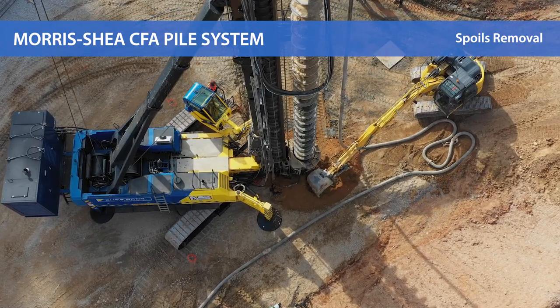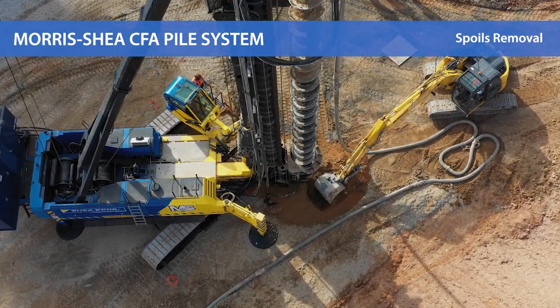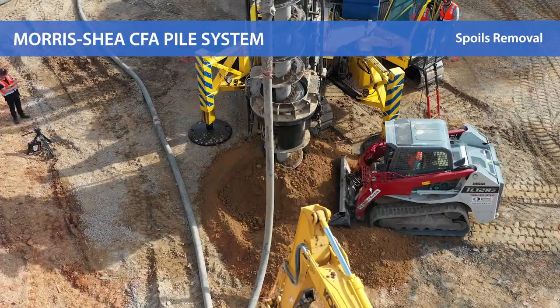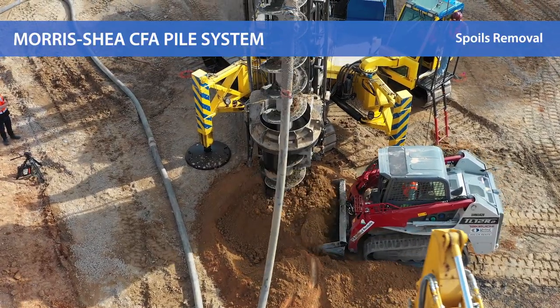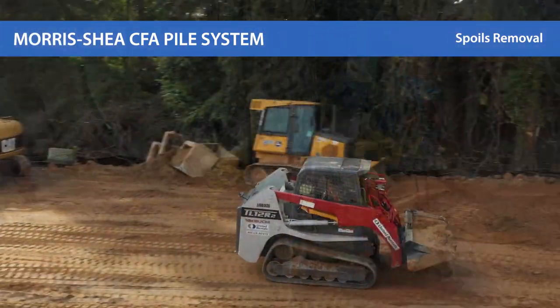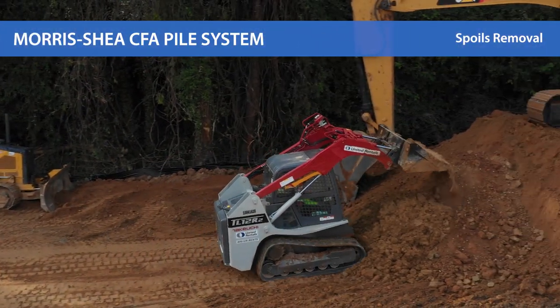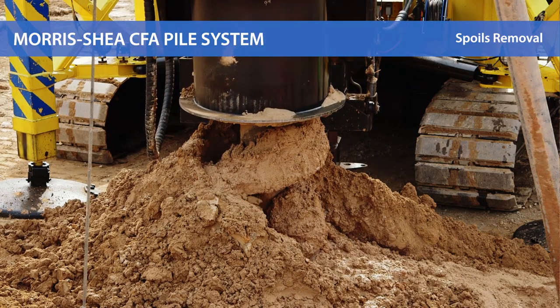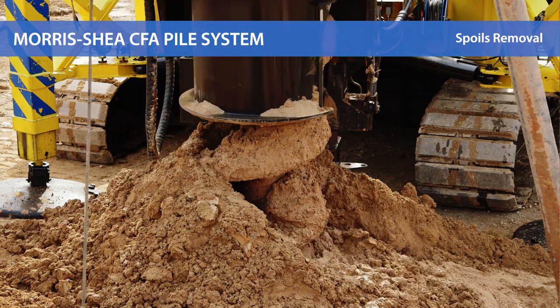Large diameter continuous flight auger piles transport spoils to the ground surface as the CFA tool is advanced into the ground. Morris Shea efficiently manages the ongoing removal and disposal of these spoils using a combination of equipment that includes loaders, excavators, and dump trucks. Small diameter CFA piles are cleared of spoils after the tooling has been removed.